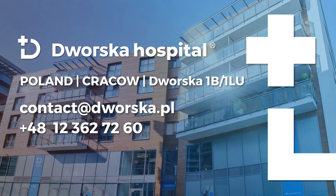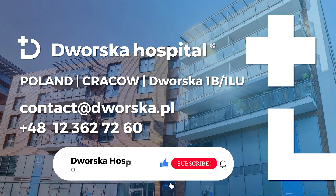If you have any questions regarding the ACL repair procedure, do not hesitate to contact us. Please like this video and subscribe to our YouTube channel to keep up to date with the news from our hospital.